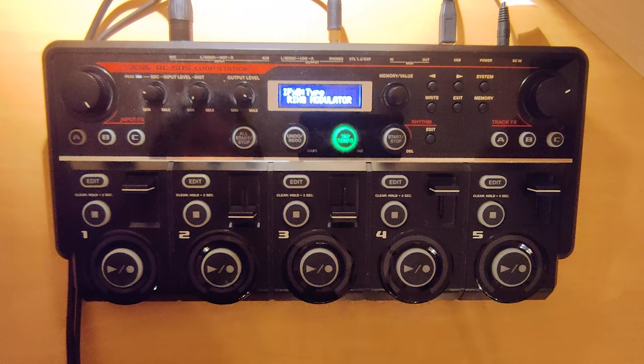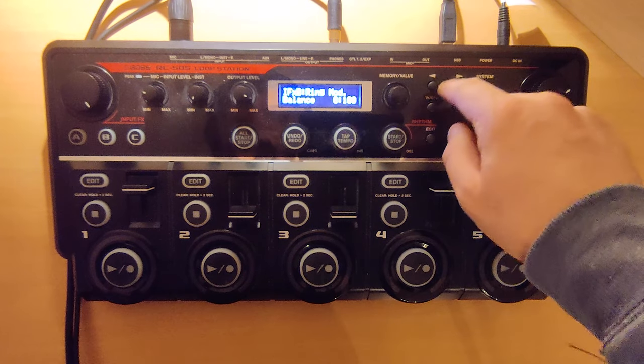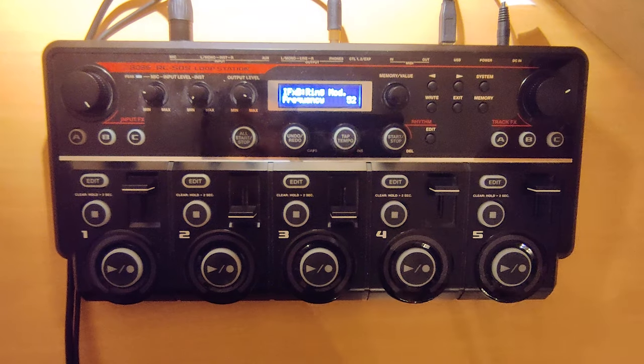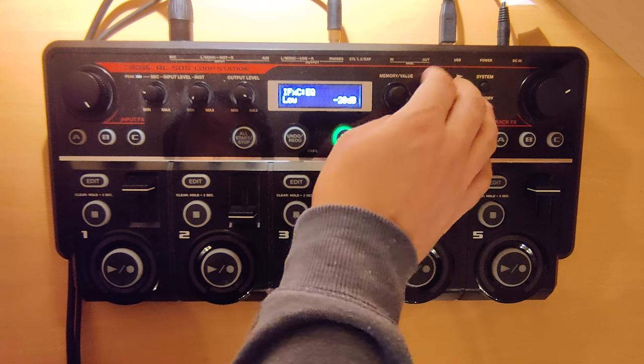The first effect is the ring modulator, which I use with frequency 52 and balance 0-100. The frequency depends on the pitch of the note you want to have. Then I have the EQ where I just eliminate the lows.